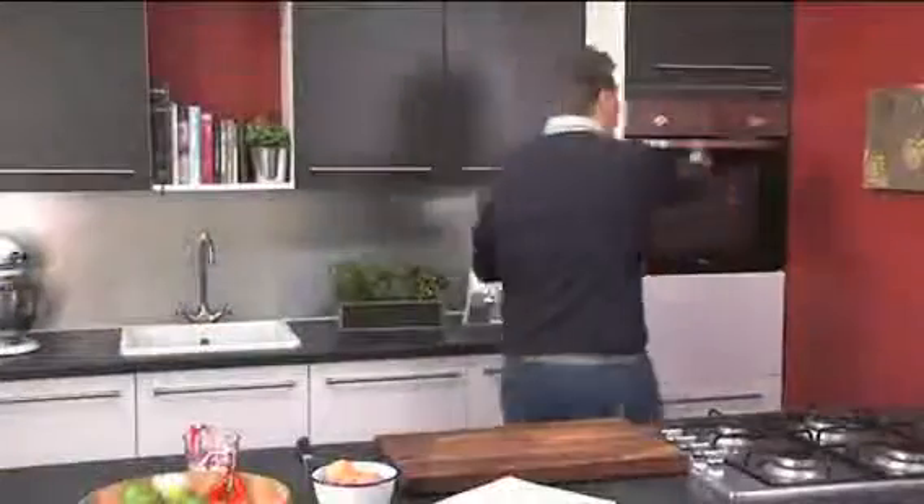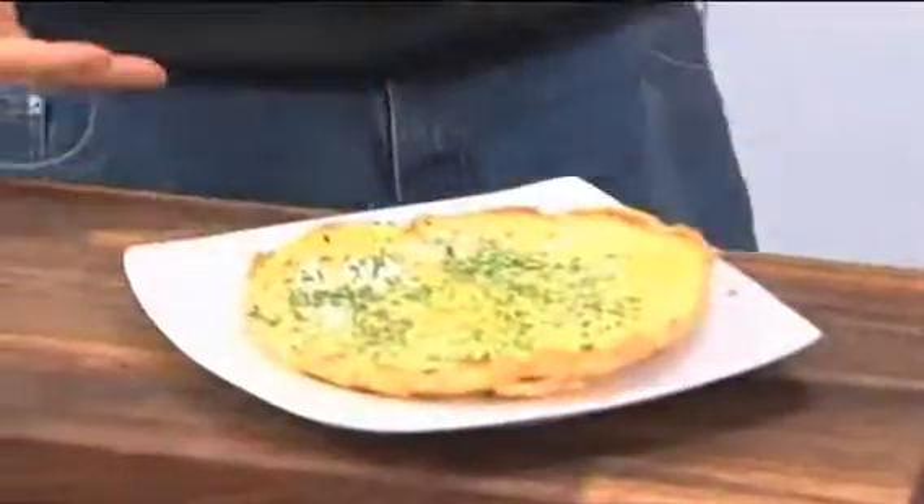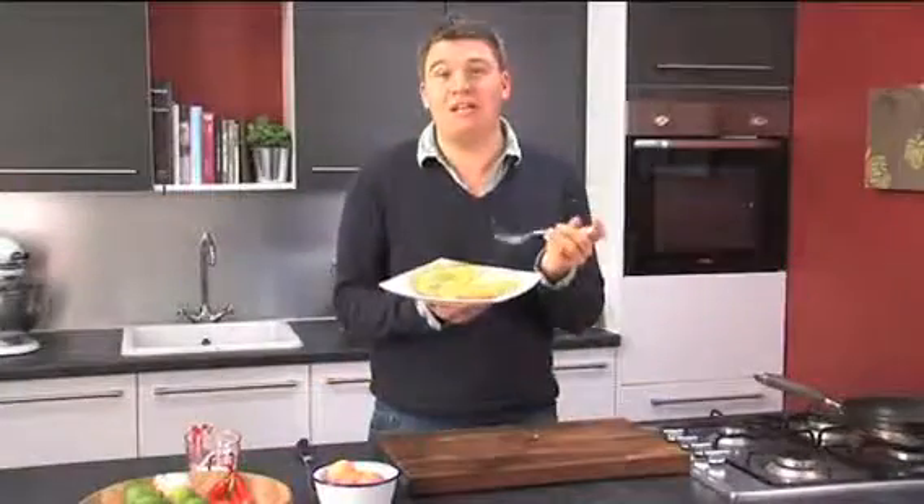The omelette's been in the oven for about three or four minutes. Just lift it straight out — I can see it's perfectly cooked. Because it's a non-stick pan, it'll just come straight out like that. This is a really delicious recipe, perfect for showing off your smoked fish.